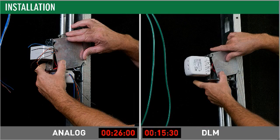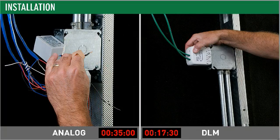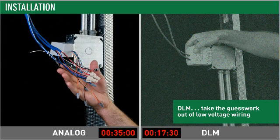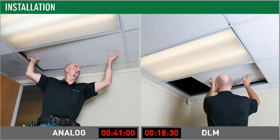Now it's time for the low voltage connections. On the analog side, there's a lot of meticulous wiring — installers need to make sure they're connecting the right wires before wire nutting them together. Compare this to DLM connections, where contractors simply plug in pre-terminated RJ45 cables. DLM's free topology structure means there's no wrong way to connect components, and installers don't need to be networking specialists to get DLM up and running — so you can use the most cost-effective labor available, even apprentices.